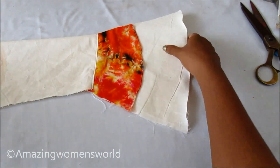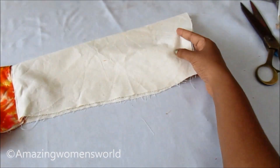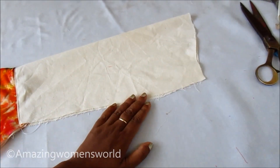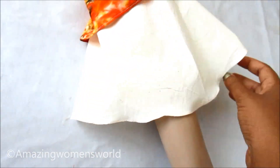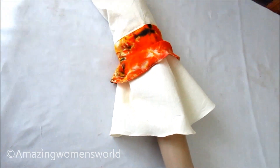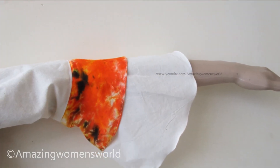And now I'll join the sides. And the final look of extended double layer bell sleeves — the full look! I really enjoyed doing this. I hope you enjoyed watching this video too. If you really liked it, please hit the like icon to support my efforts. Thank you so much for watching.